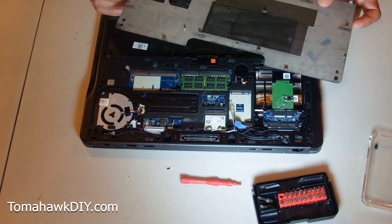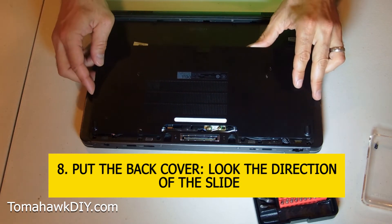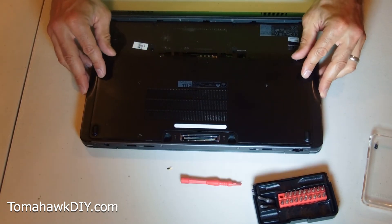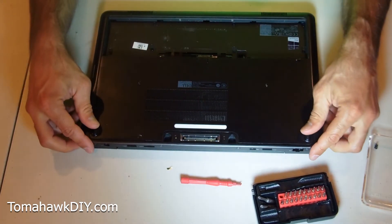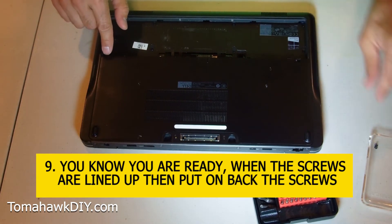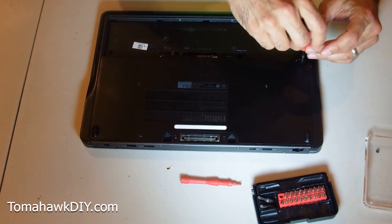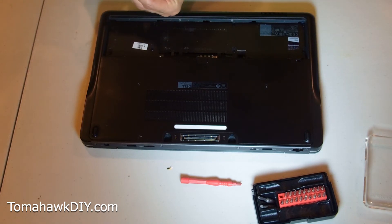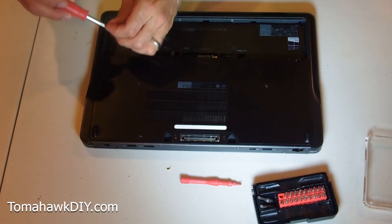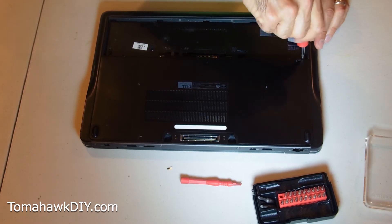Now remember, look at your tabs and the direction they slide before you try to put the cover back in place. Line up the tabs so it's sitting nice and flush, then give it a little push back. You'll know you're ready when your screws are lined up. Loosely put screw one in, then loosely put screw two in, then tighten them both down.